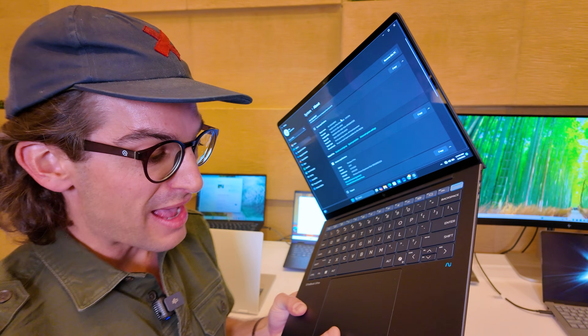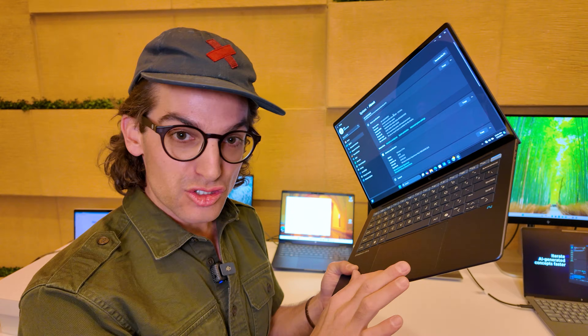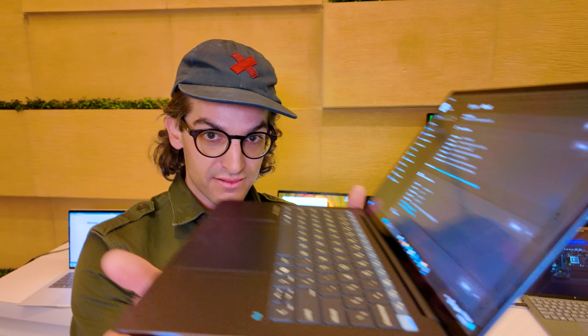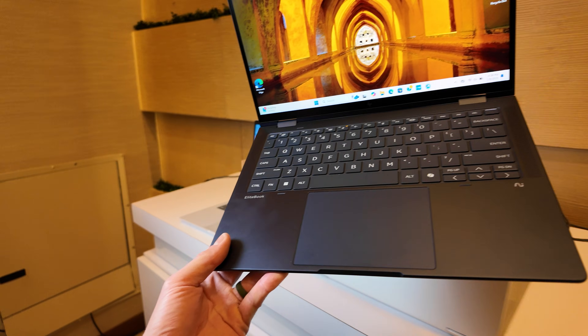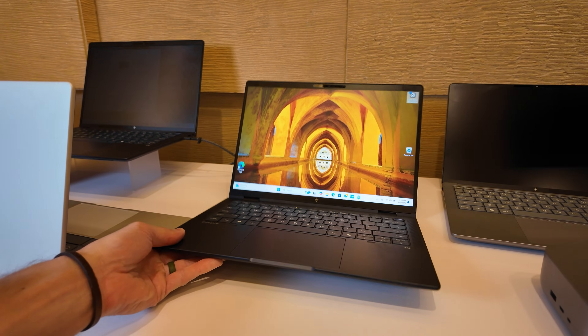These devices have manual click trackpads. The EliteBook Ultra, on the other hand, has a haptic trackpad — a step up from the X models. It also has all Thunderbolt ports, so you don't have to figure out which one is Thunderbolt, plus a USB Type-A port for older peripherals and a headphone jack. The EliteBook Ultra is also equipped with Polycom, featuring a 9-megapixel camera with great audio and microphone, so you'll look great on web calls.